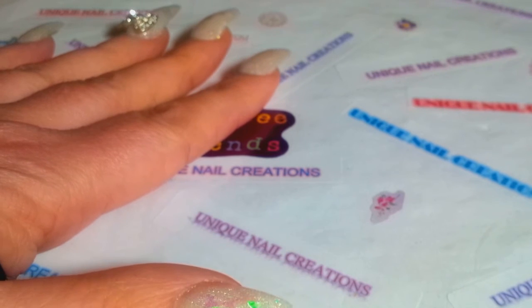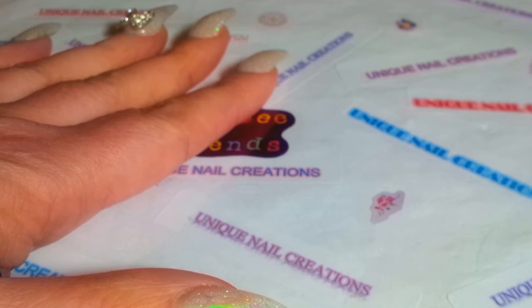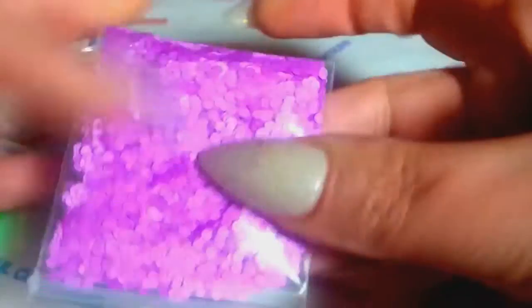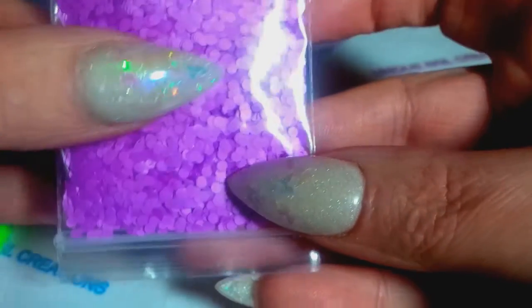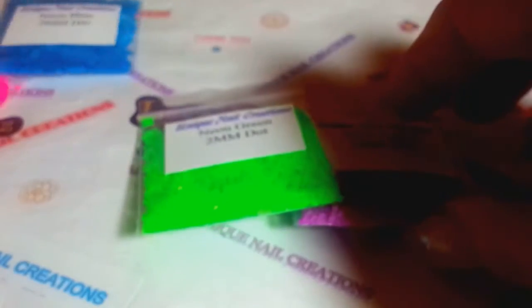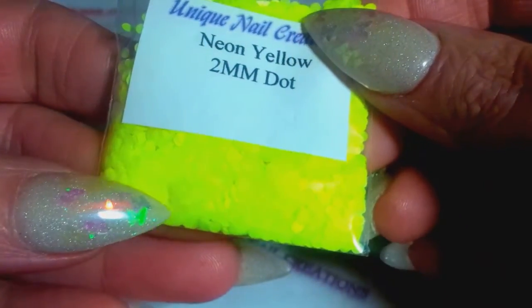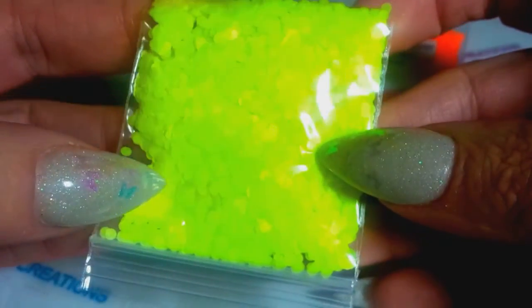I did get some 2mm dots in the neons. Here's the 2mm purple — you can kind of see the size compared to my nail. I got them in neon purple, neon green, neon pink, neon blue, neon orange — that one's super bright — and neon yellow. You guys can see that, gosh that one's super bright too.